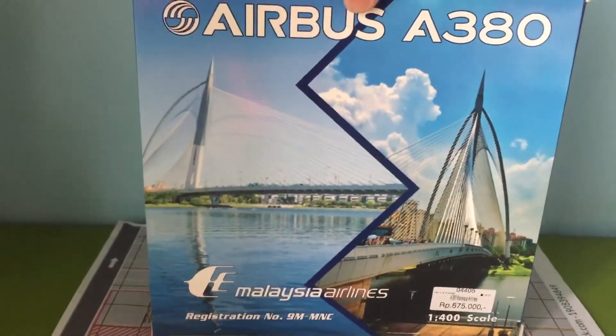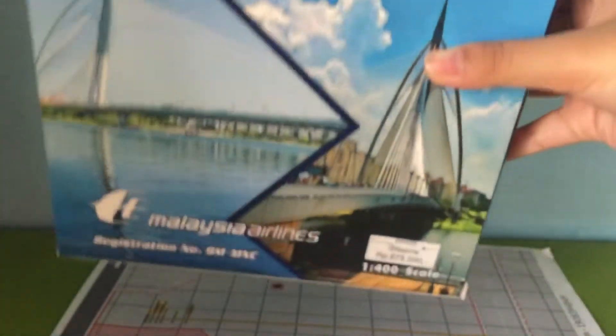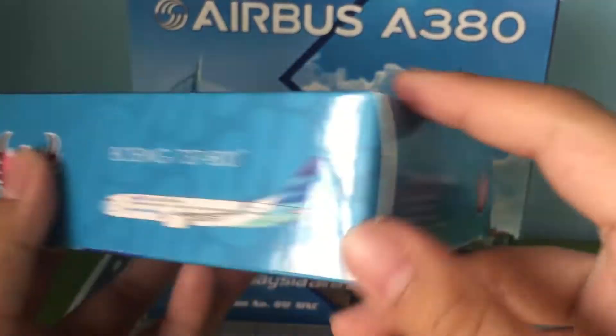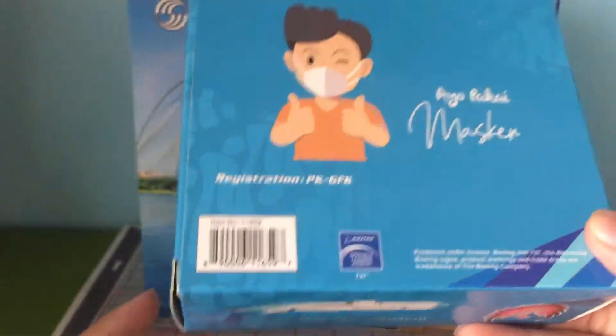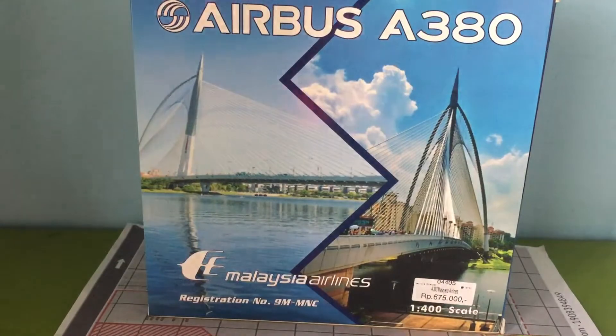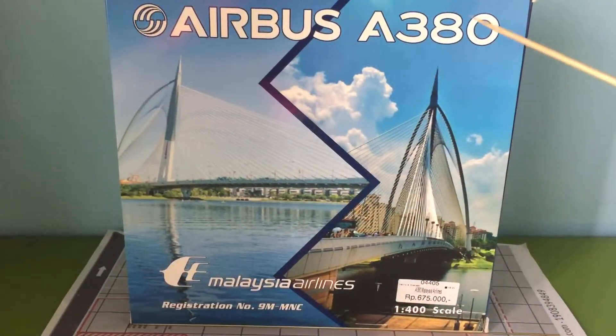The back of this box is very different from other aircraft boxes I have. Other Phoenix boxes do not have the Phoenix logo, but this one has the Phoenix logo on all sides. The 'Heart of Aviation' branding is not present either, and they've put 'Limited Edition' on it — which is not like the usual Phoenix box, but this seems to be standard for their A380 boxes.